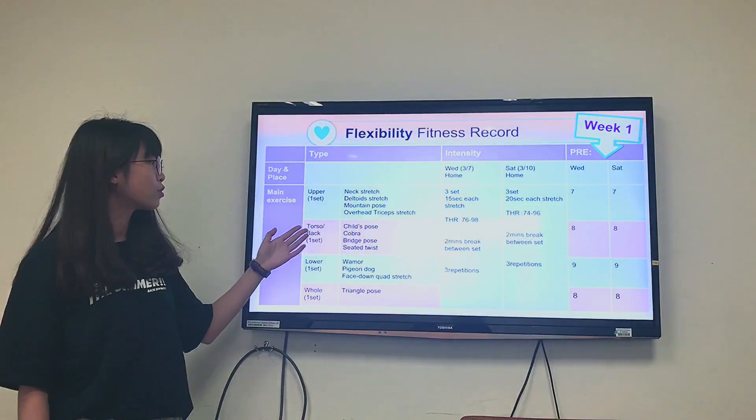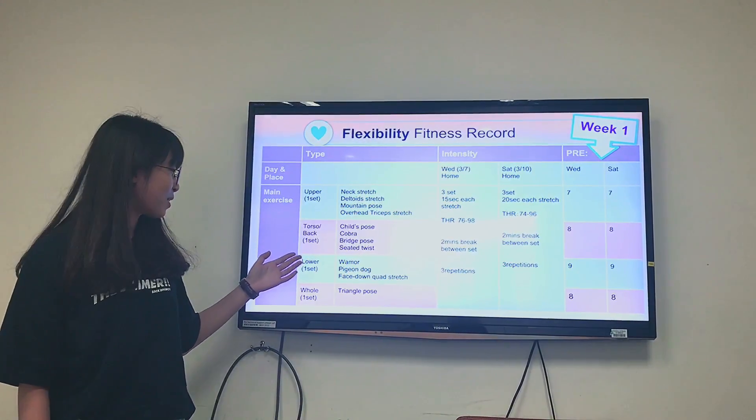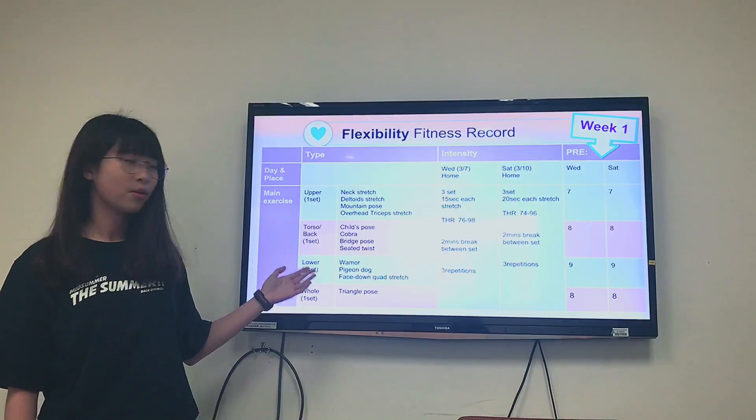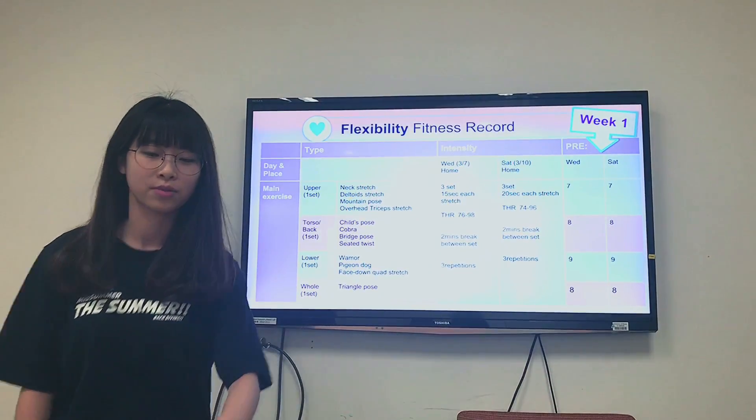For torso stretch, I will do: child pose, cobra, beach pose, and seat twist. For lower stretch, I will do: warmer, pigeon dog, face down, and waist stretch. For whole body stretch, I will do the triangle pose.